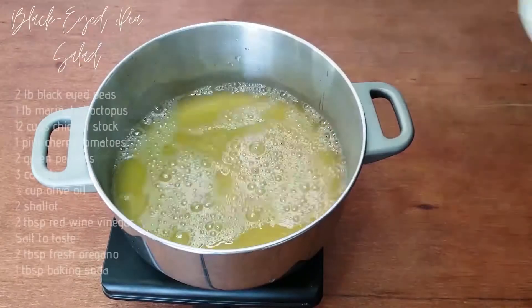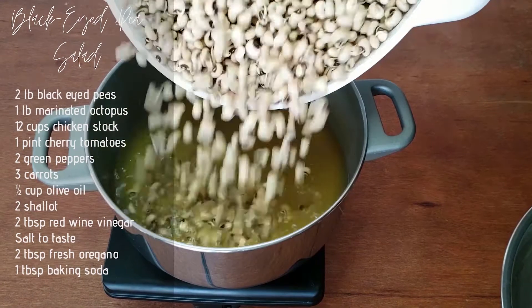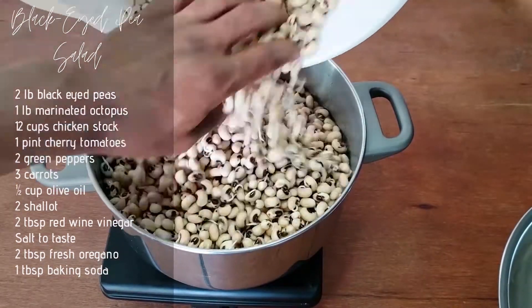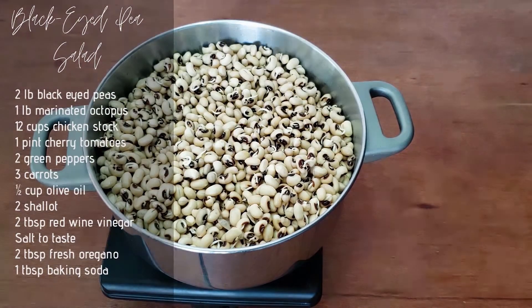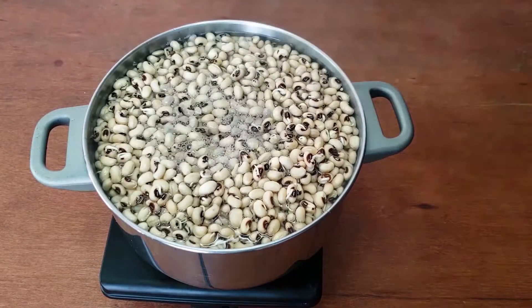I've enjoyed black-eyed peas in several countries: Brazil, Nigeria, France, and of course the United States. My grandmother cooked black-eyed peas quite regularly, and I cook them a few times a year too. This recipe is a combination of Barbara's black-eyed pea salad with a few hints from a dish I ate in Paris over 20 years ago. I'm lightening the dish up with a tomato vinaigrette instead of heavier stewed tomatoes, and there's also the addition of octopus.